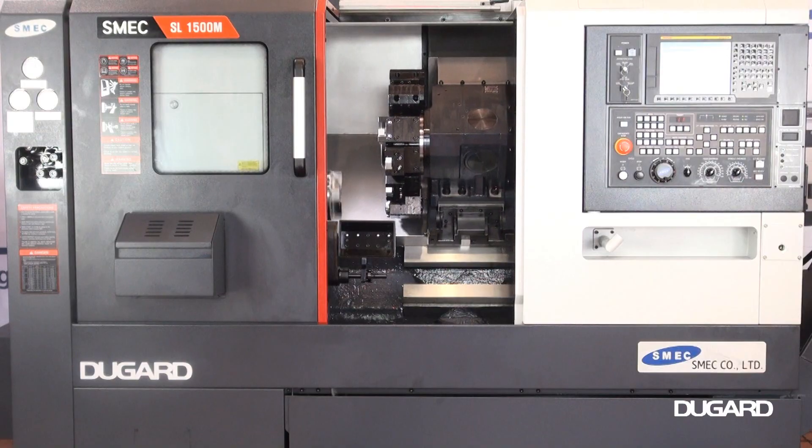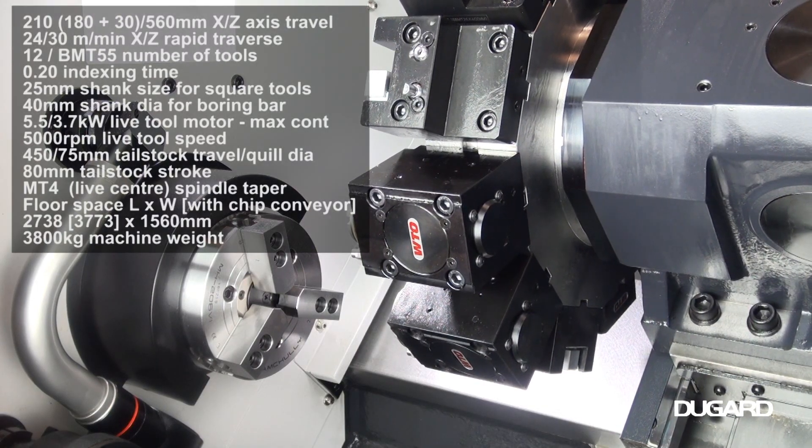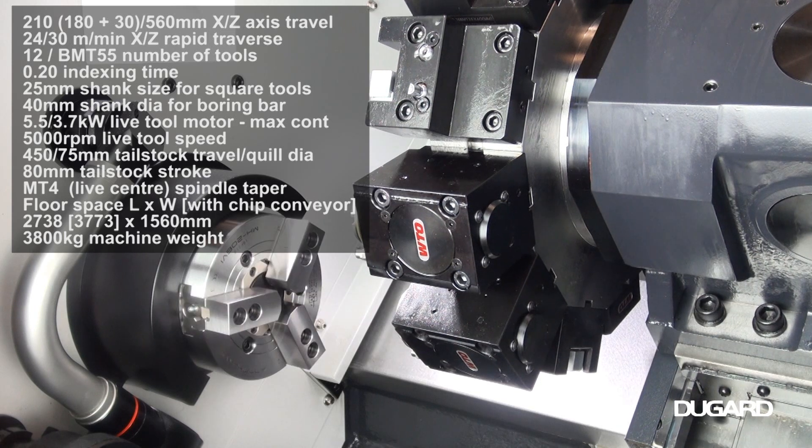It has a 12-station turret with BMT 55 tooling. Live tooling speed is 5000rpm. Turret index time is 0.20 seconds.